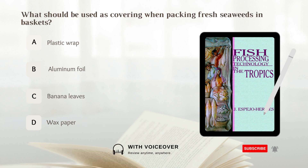What should be used as covering when packing fresh seaweeds in baskets? A. Plastic wrap. B. Aluminum foil. C. Banana leaves. D. Waxed paper. Answer: C. Banana leaves.